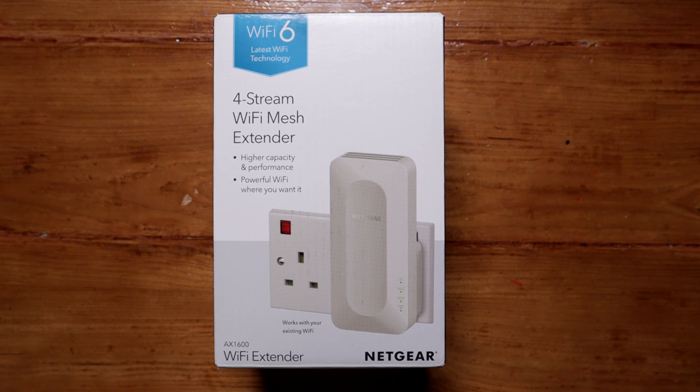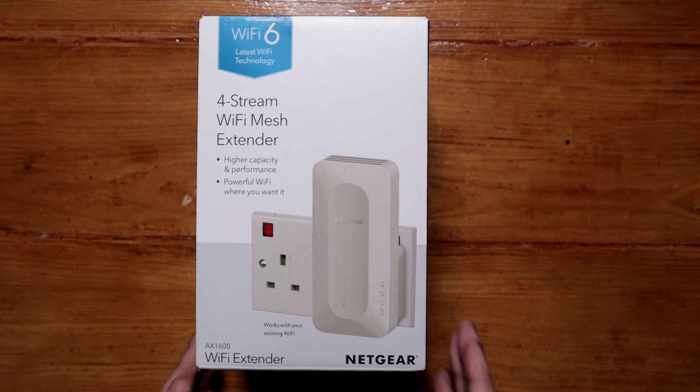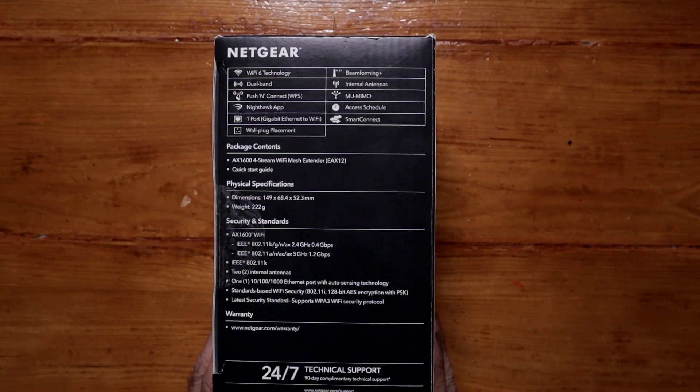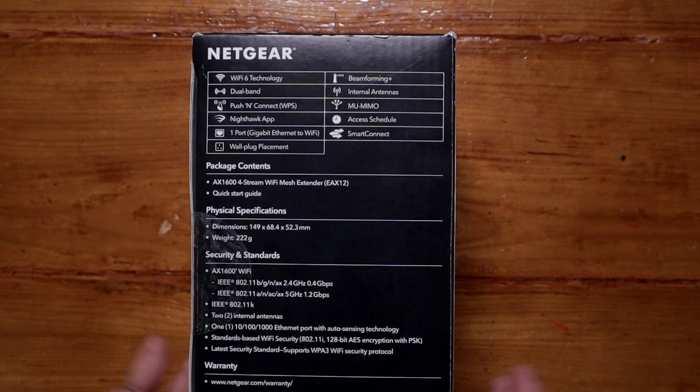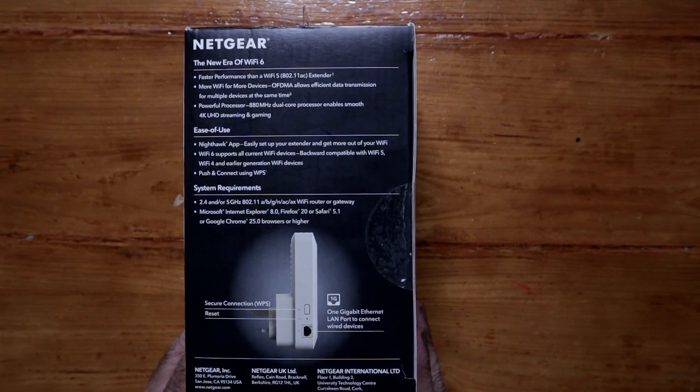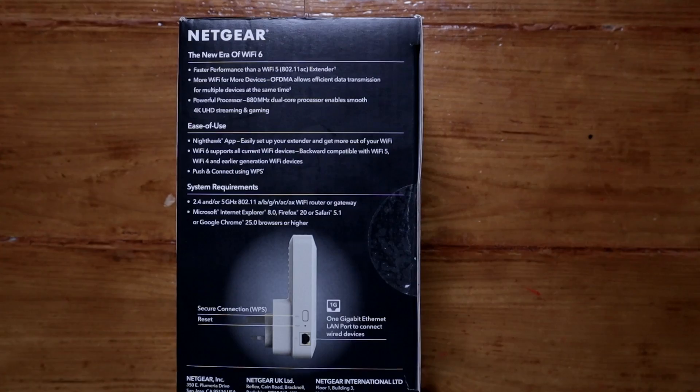Let's take a quick look around the box. As you can see, this is a four-stream Wi-Fi mesh extender — the AX1600 Wi-Fi extender. It has Wi-Fi 6 dual band, uses the Nighthawk app, and even has a gigabit ethernet port. There's some more information on this side; you could pause the video there if you want.